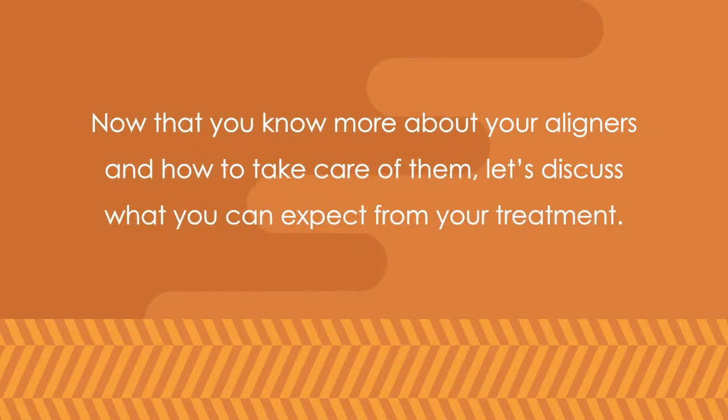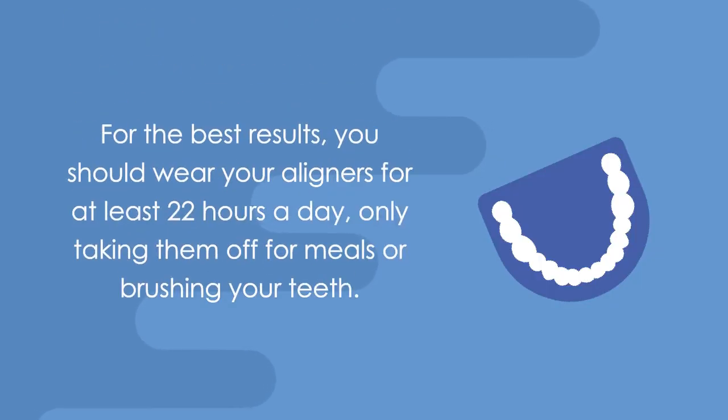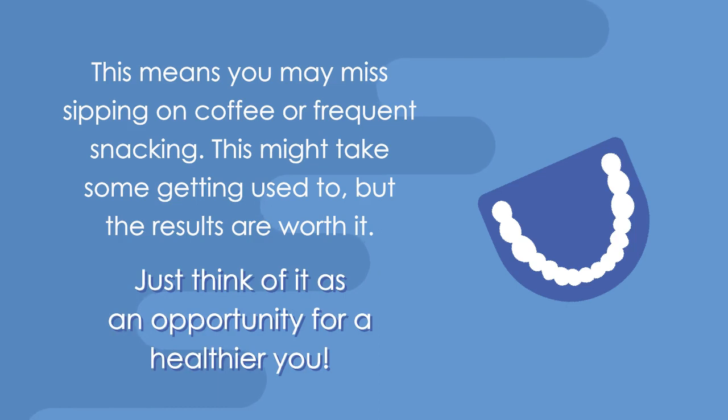Now that you know more about your aligners and how to take care of them, let's discuss what you can expect from your treatment. For the best results, you should wear your aligners for at least 22 hours a day, only taking them off for meals or brushing your teeth. This means you may miss sipping on coffee or frequent snacking. This may take some getting used to, but the results are worth it. Just think of it as an opportunity for a healthier you.